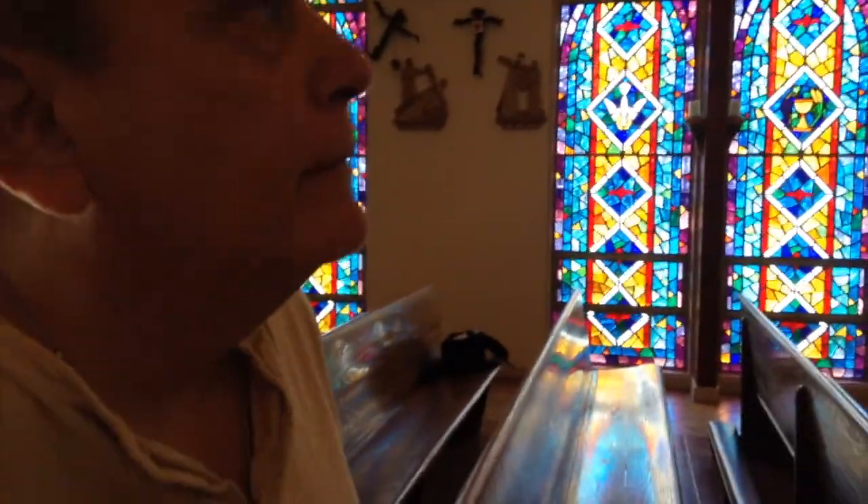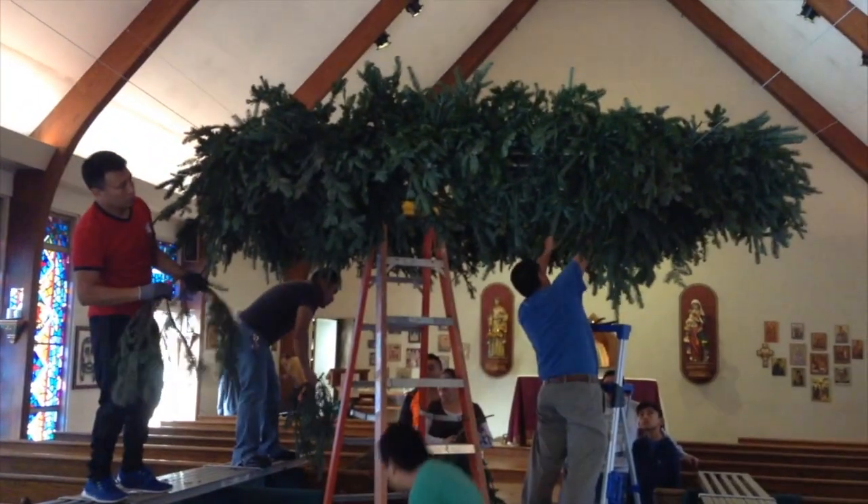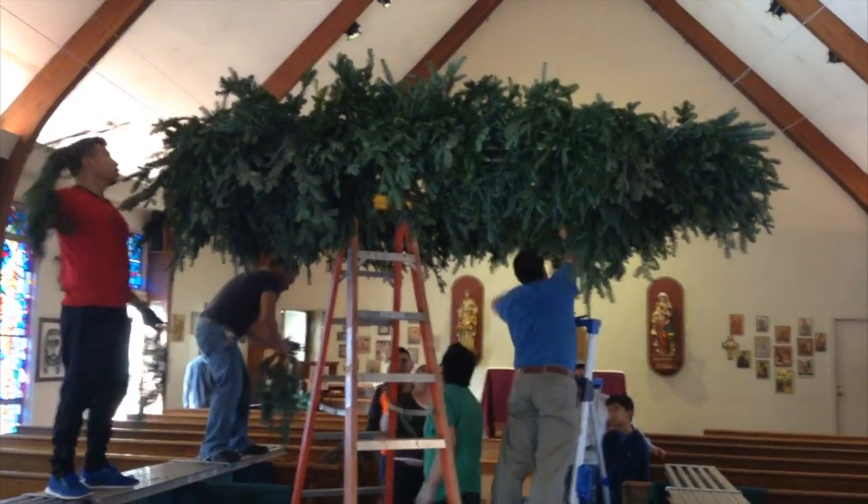Deacon, how are the candles going to be lit on this huge advent wreath? We used to light the candles, but because of the fire codes and everything, we won't light the candles.